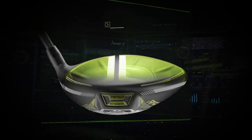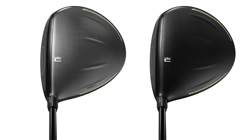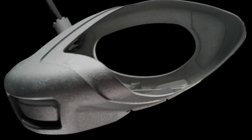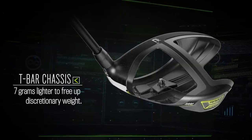Other interesting tech with the new driver is the thin ply carbon crown. It's got a newer carbon crown that's even lighter, which allows you to reposition the weight across the driver — saving weight and positioning it optimally for faster ball speeds and consistency across the face. The T-bar chassis has also been modified to be a little bit lighter, moving that discretionary weight to other positions on the club.